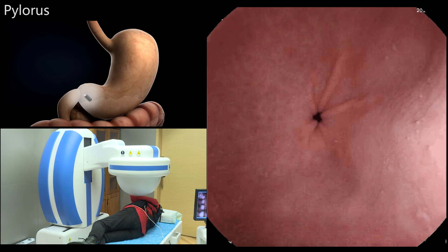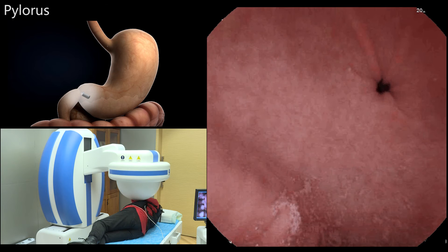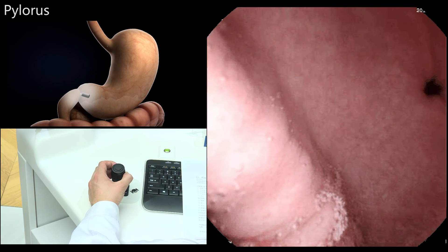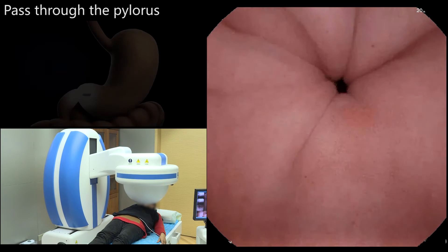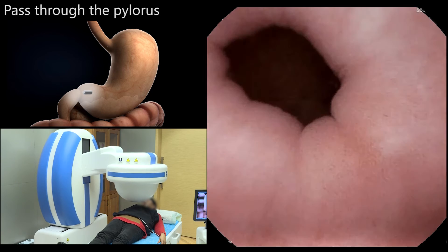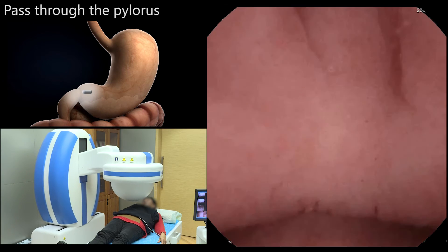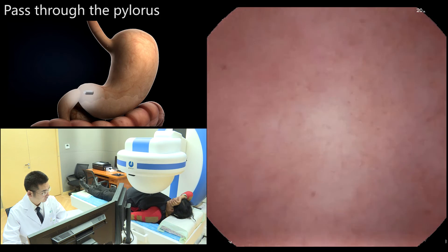With the patient in the right lateral decubitus position, the camera was oriented horizontally towards the pylorus for observation. The magnetic ball was moved toward the abdomen over the gastric antrum. The capsule was then rolled until the camera end faced the pylorus, and the capsule was directed close to the pylorus with the guidance magnet robot.